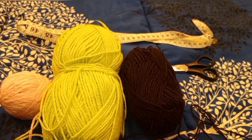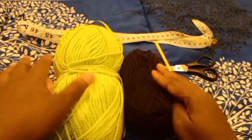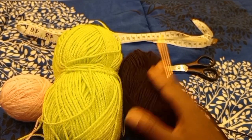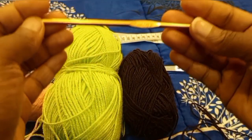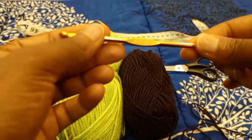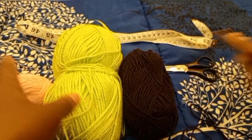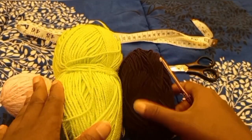Hey guys, so for this tutorial I'll be using my leftover yarns from my previous project, my size 4.5 millimeter hook, my scissors, and my measuring tape.